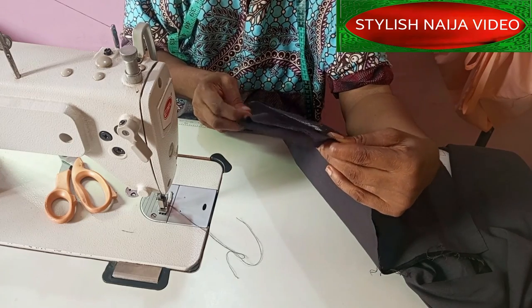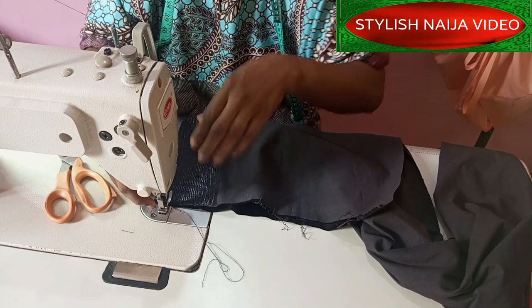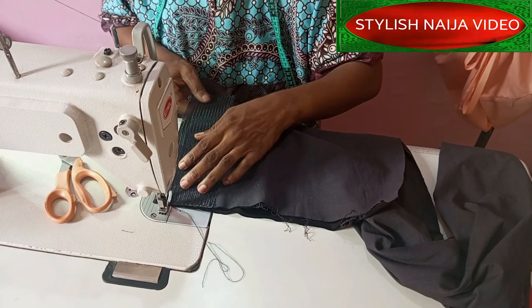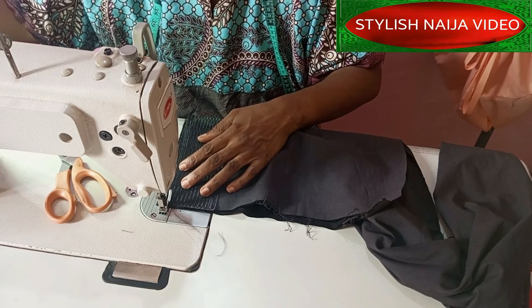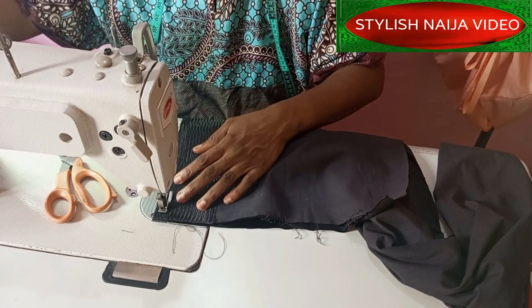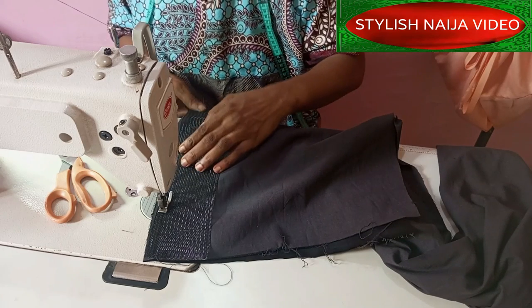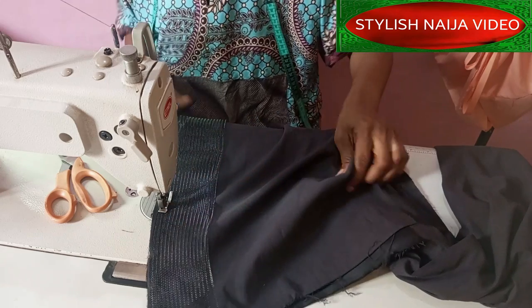Place it on your lining piece — don't place it on your actual fabric piece. Then I'm going to start stitching. Please don't pull it; just let it go gently as you go along.